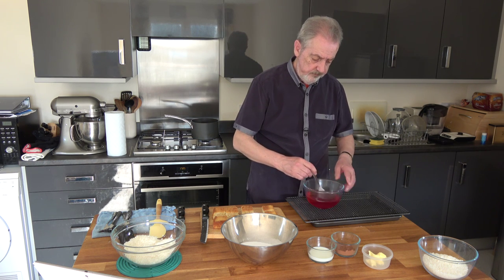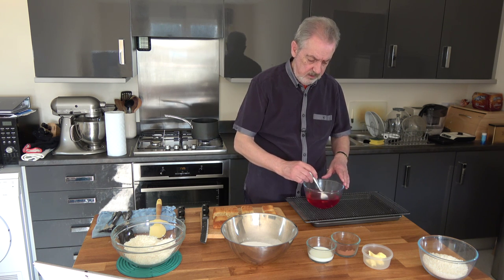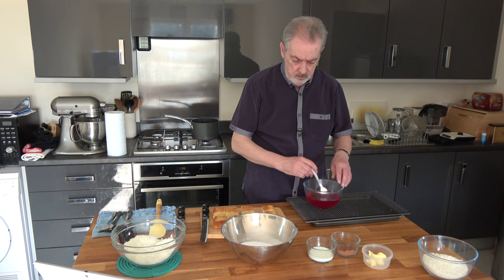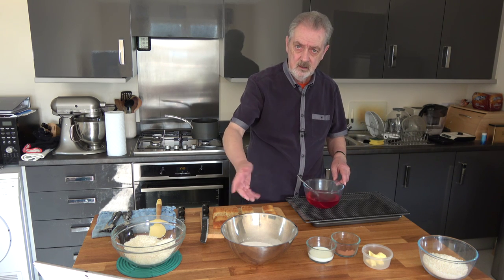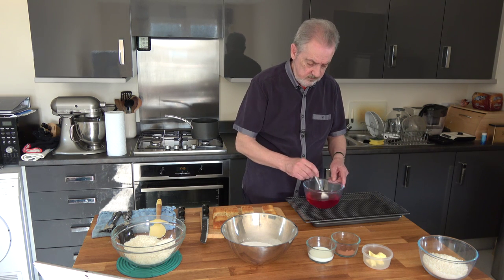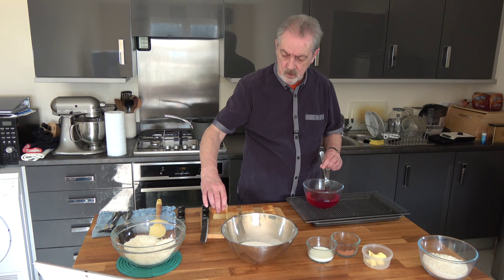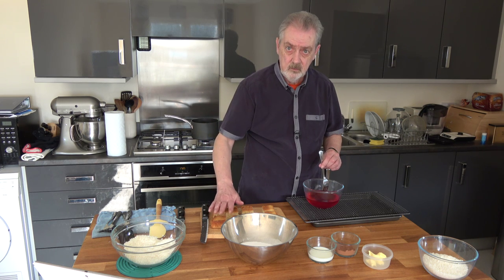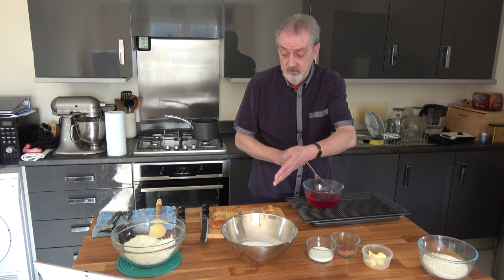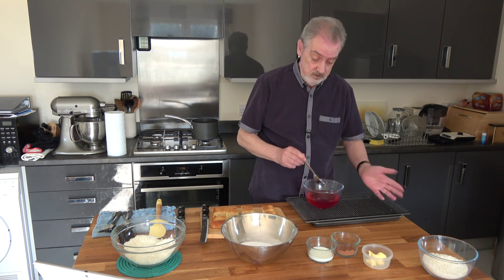I want this to be quite thick so that as I dip the cake in it, it coats it. Usually people toss the entire cake in the icing and then coat it in desiccated coconut. I'm going to do the top and all the sides first and leave the bottoms for later — that's because if I coat them completely and put them on the wire rack, as the icing firms up it's going to stick to the wire rack.